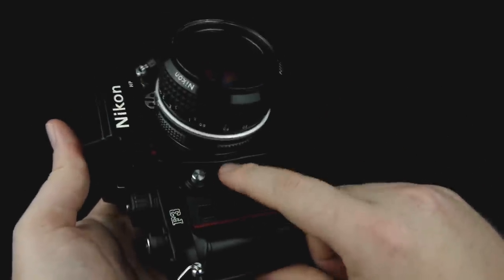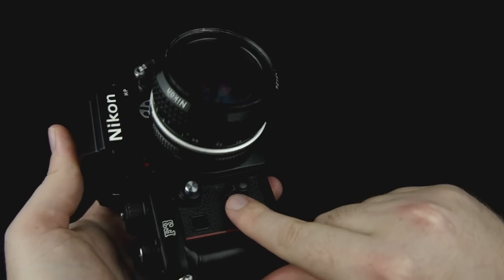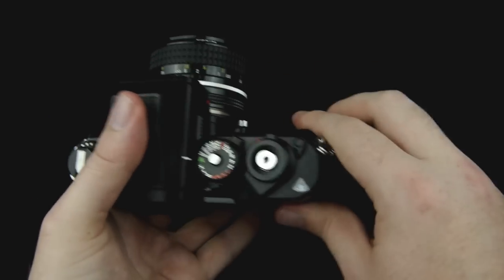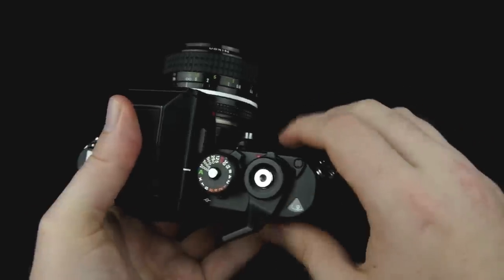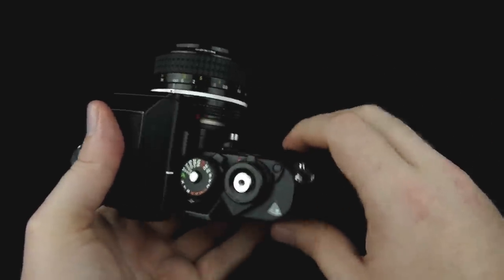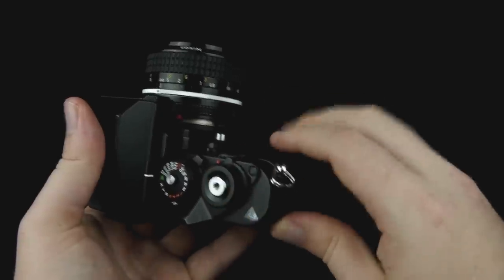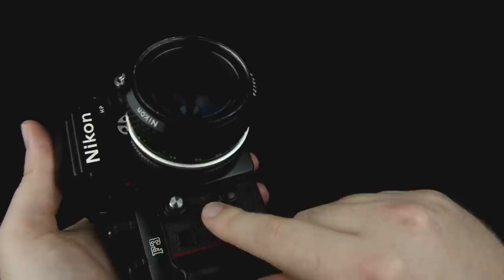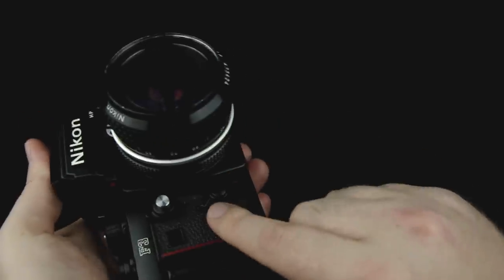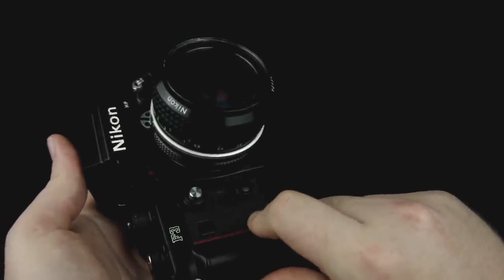It also has this mechanical release lever, which is pretty interesting. If your battery is totally dead, you can still wind your film — this will still advance the film forward and re-cock the shutter, but the shutter button won't work if the battery is dead. This lever, however, will work because it's a mechanical connection to the shutter. The trade-off is that no matter where the dial is set, if you use this lever to take the picture, it's always going to be at 1/60th of a second.